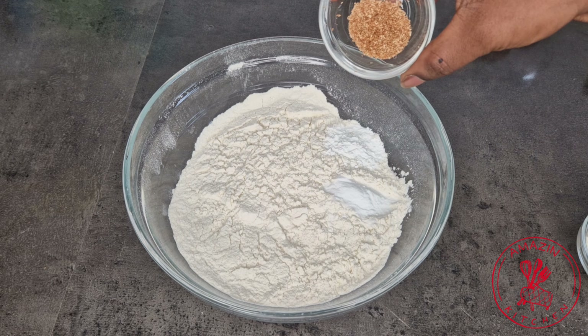In a separate mixing bowl, go ahead and add your softened butter and then your sugar. You want to cream your butter and sugar together. Next, add your eggs one at a time, making sure that each egg is well incorporated.